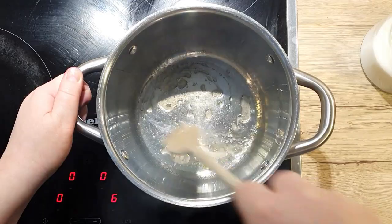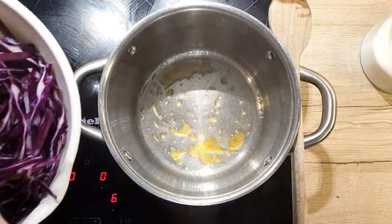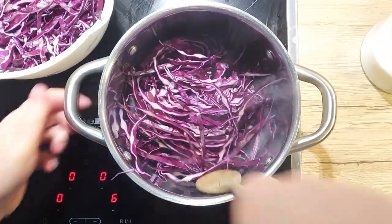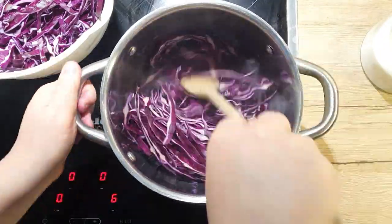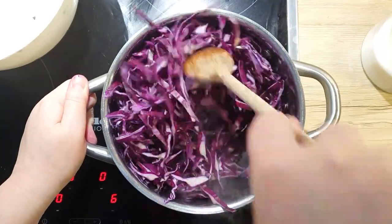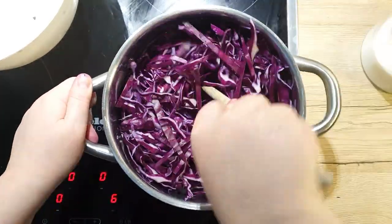Let the sugar dissolve. Now toss in your sliced cabbage gradually, mixing well each time. I probably should have used a bigger pot for easier mixing, but we're rolling with it.